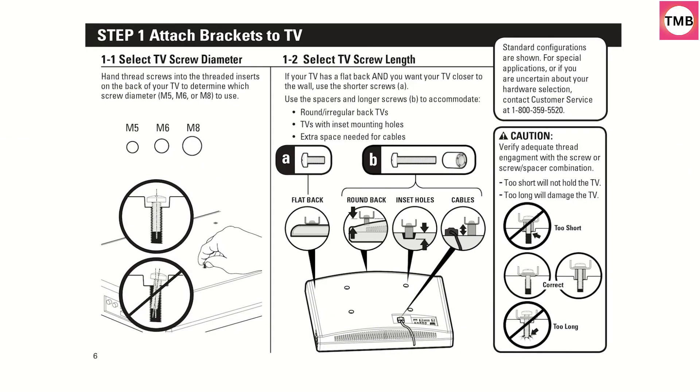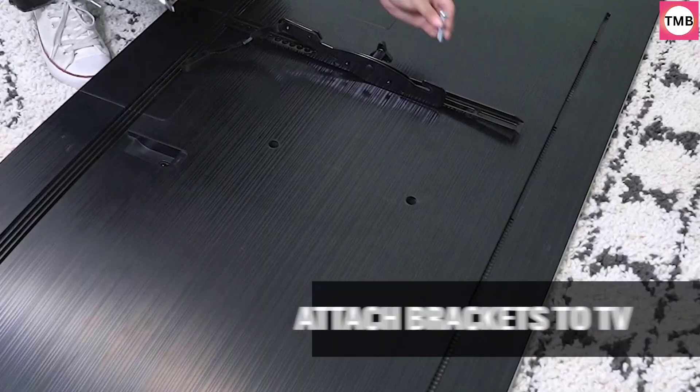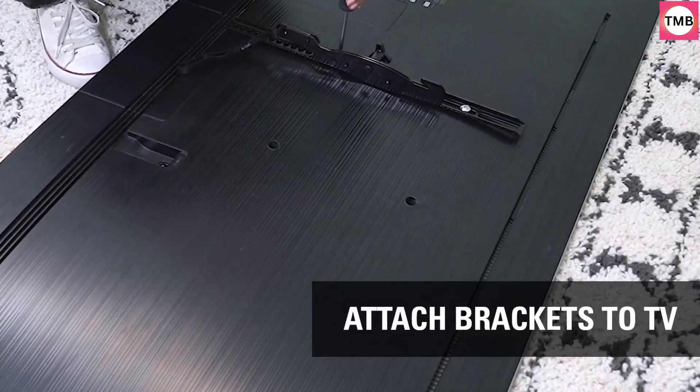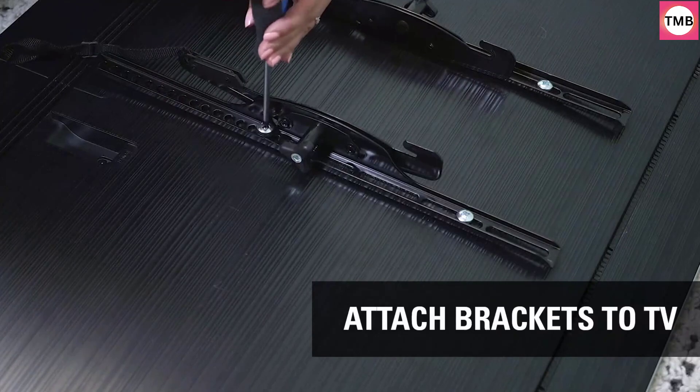Low Profile: Sophisticated and discreet, this slim TV mount allows your TV to sit 1.9 inches from the wall for a flush profile. Tilt and Lateral Shift: Featuring 10 degrees of tilt, it eliminates glare for a comfortable viewing experience.